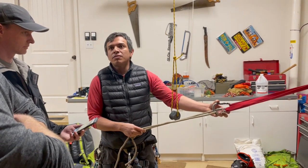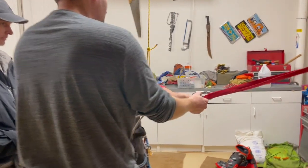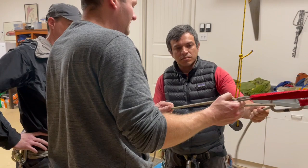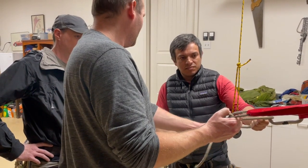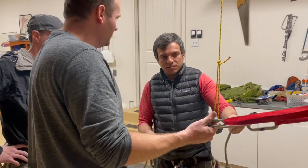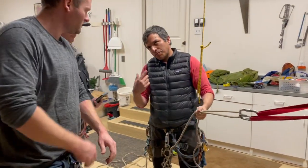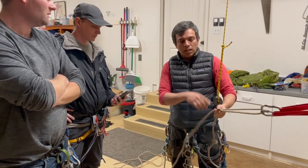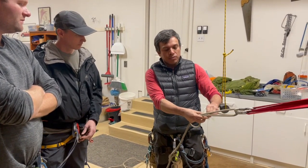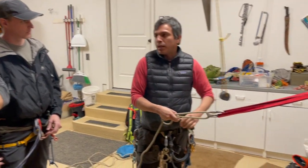Not necessarily. If you're rappelling off of both lines and you've got a block right here, and all of a sudden you pull on this line, this line now has no knot in it, so it should clear, and you've got a block here to pull your carabiner and pull everything else down. That will be shown with the other setup. Then we are going to change the setup. This is the main way to do it.